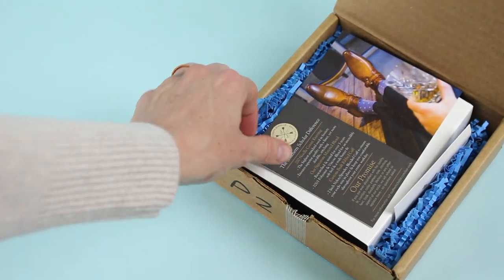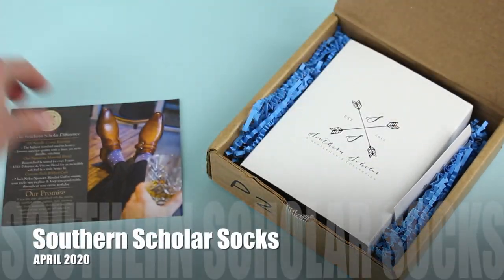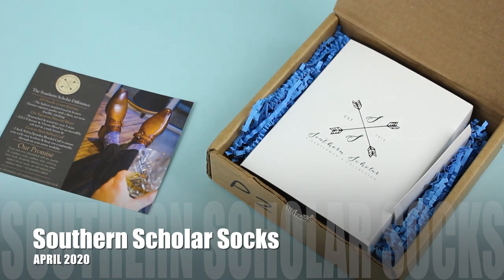If you're not familiar with Southern Scholar Socks, they are a men's sock subscription. They are only $15 per month and you get a new pair of dress socks and style tips delivered monthly. They are shipping worldwide and shipping is free.